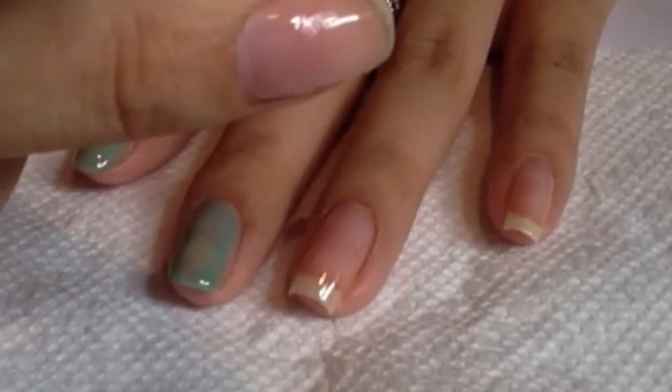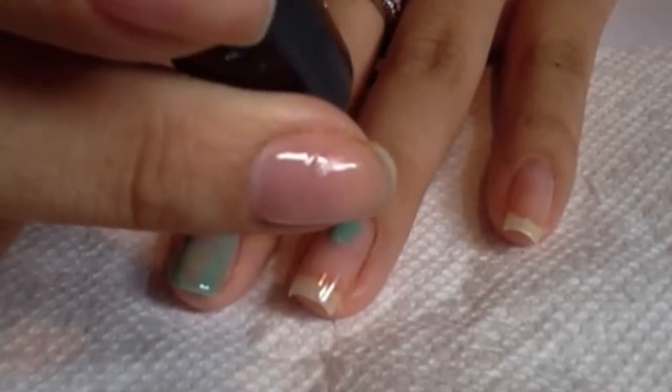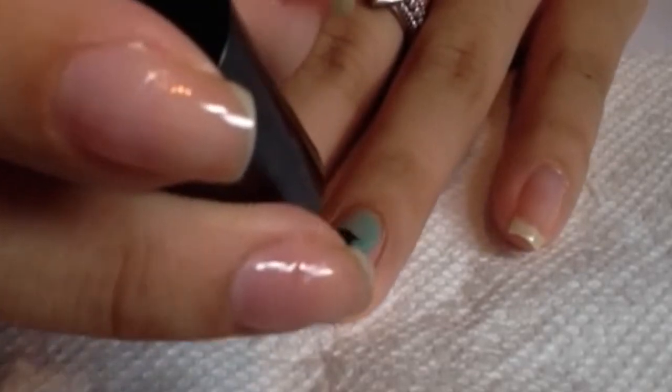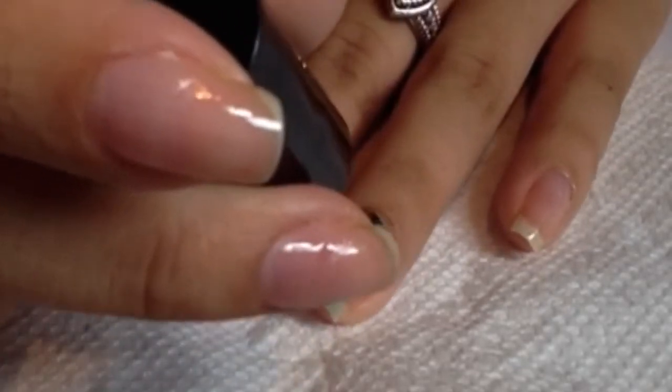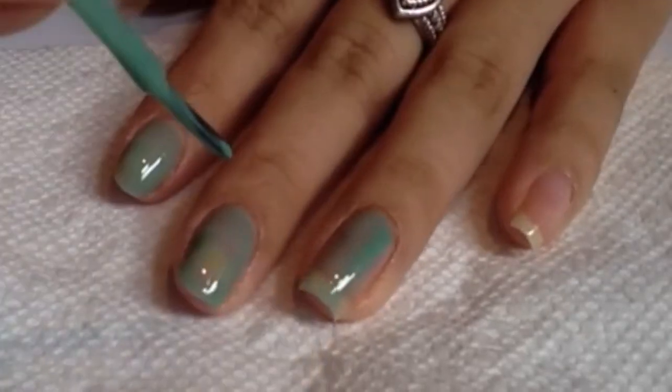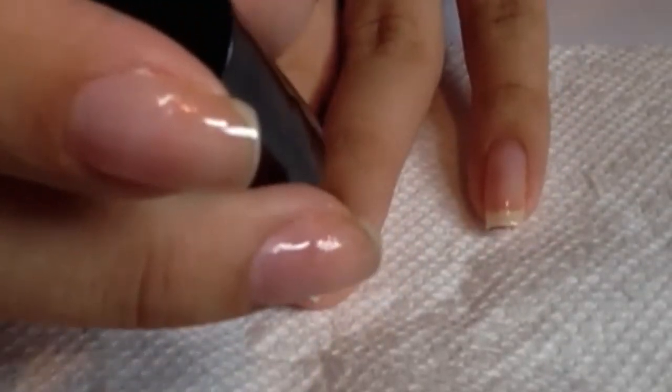You do make sure that you get the free edges, which will make your nail polish last longer. So I'm going to finish applying the nail polish on all of my nails and I'll meet you back.